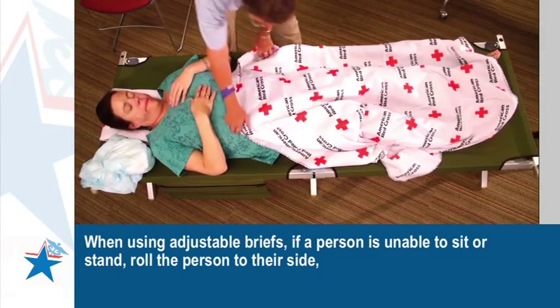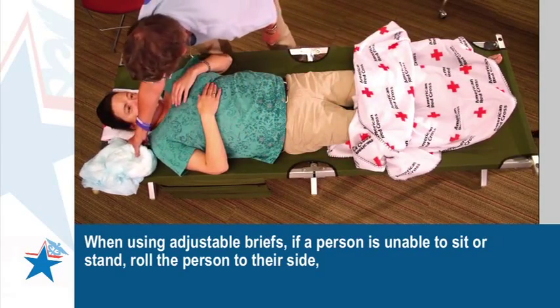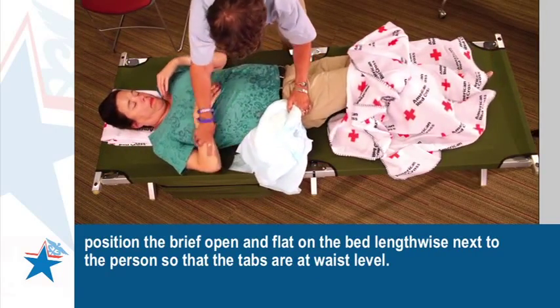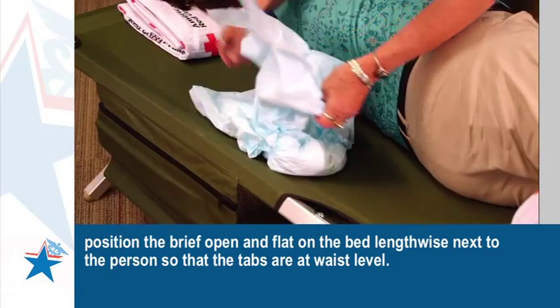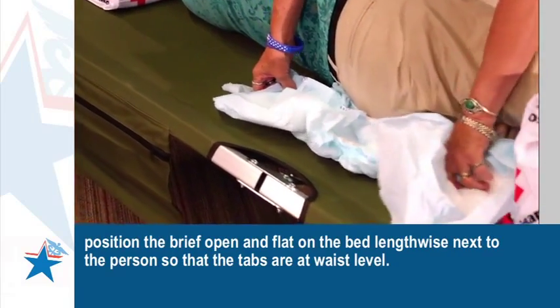When using adjustable briefs, if a person is unable to sit or stand, roll the person to their side. Position the brief open and flat on the bed lengthwise next to the person so that the tabs are at waist level.